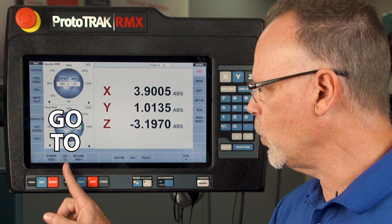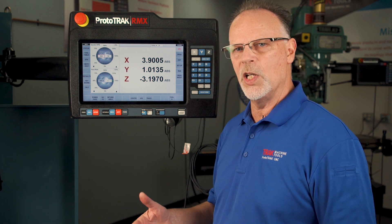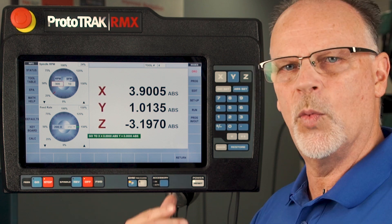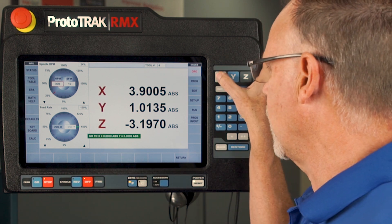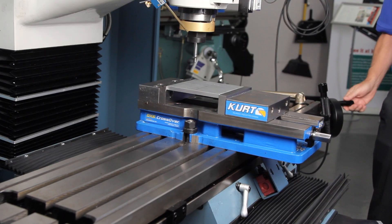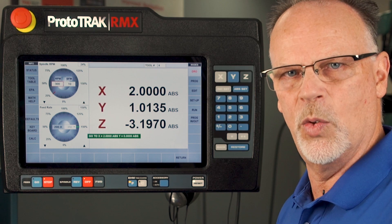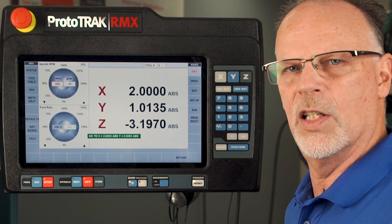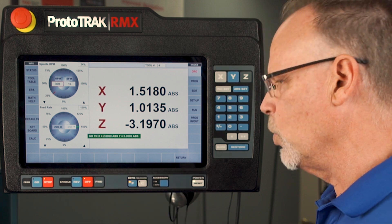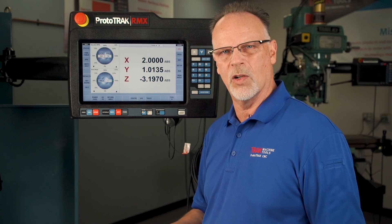The next thing is Go To. Go To is a function you will only have if you have electronic handwheels, and sometimes it's a separate option. Assuming you have both, Go To is just an electronic stop that you use in the manual mode. It asks which handwheel you want to stop — I'll select the X-axis and say I want it to stop at two inches absolute. As I'm dialing backwards, when I get to two inches my hand is still moving but the machine stops at two inches. I can go the other way forever but each time I go this direction it stops at two inches. When I push return I'm back, and Go To remembers that value, so it will also stop from the other direction at two inches.